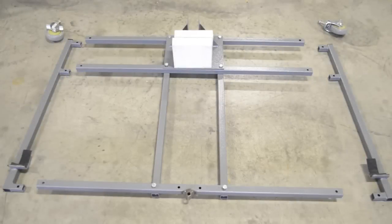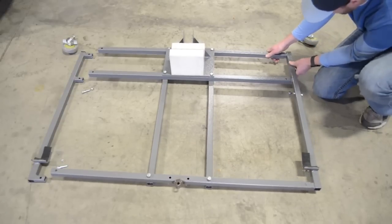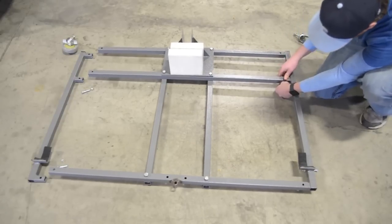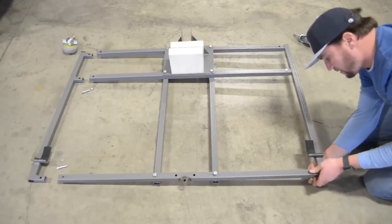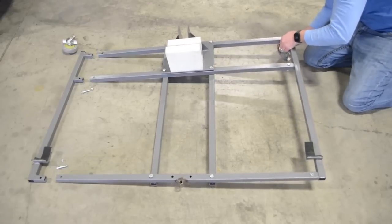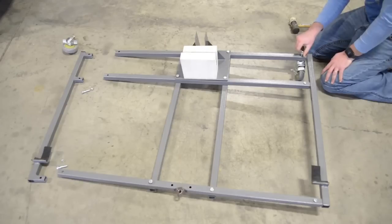Step 3. Gather all parts shown in Step 3 of the assembly instructions. Assemble parts as shown. Once the swivel casters have been installed, tighten all fasteners from Step 2 and Step 3.